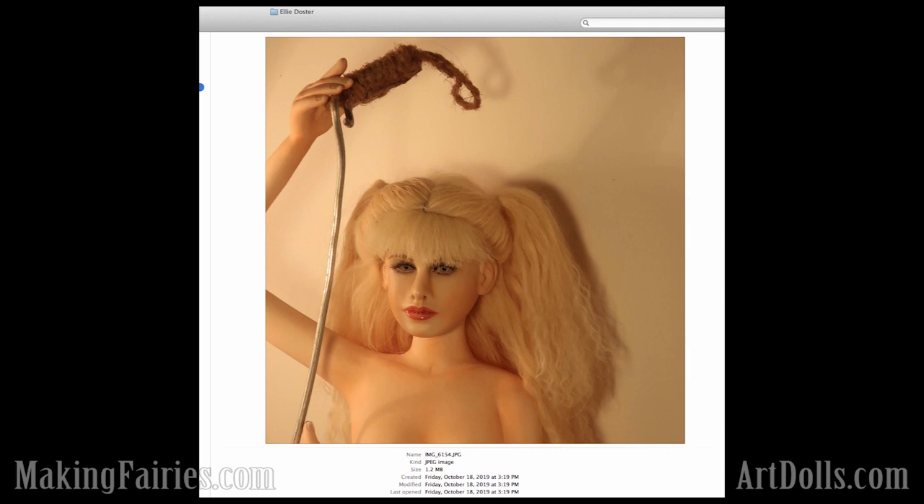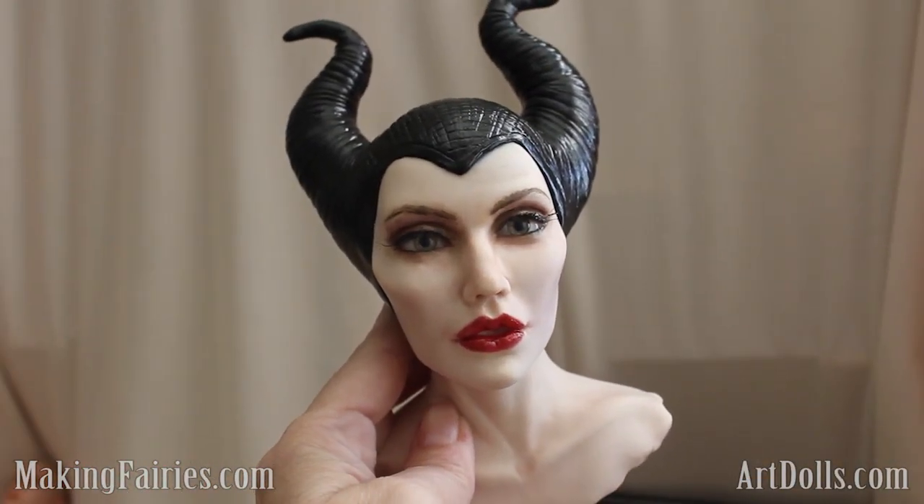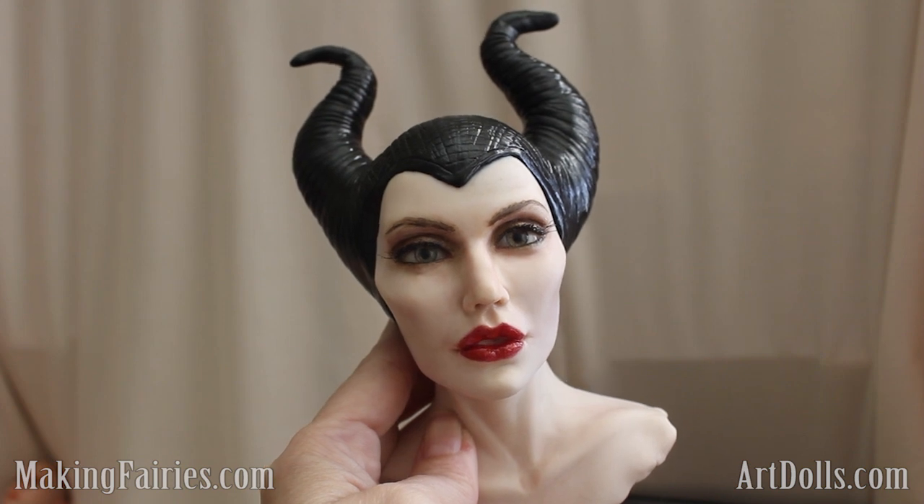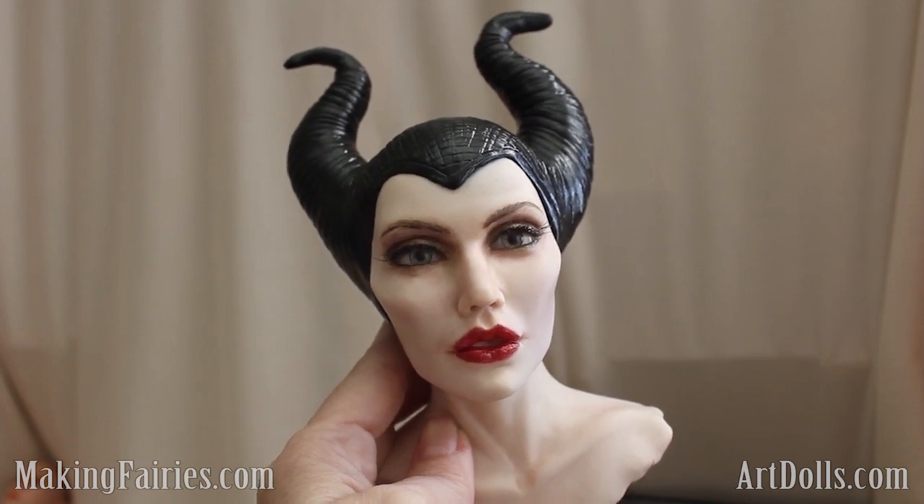Right now we've got the witch contest going on. And after the witch contest, I believe we're going to be doing Santas. So get sculpting! I hope that you've enjoyed finding out the winners for the mermaid contest. It's so fun to do these contests and see the great dolls that our artists create. I look forward to seeing what else you are creating for us in the next one.